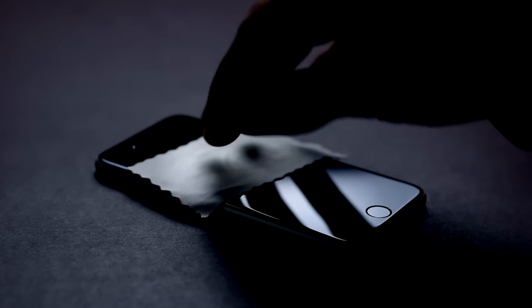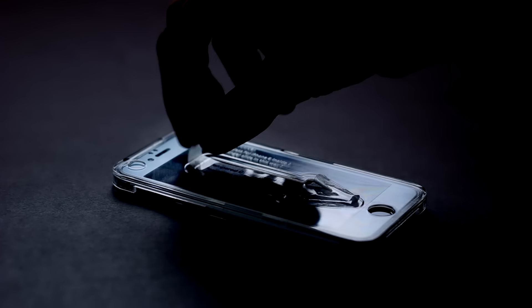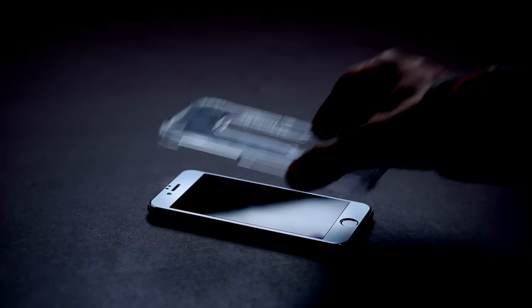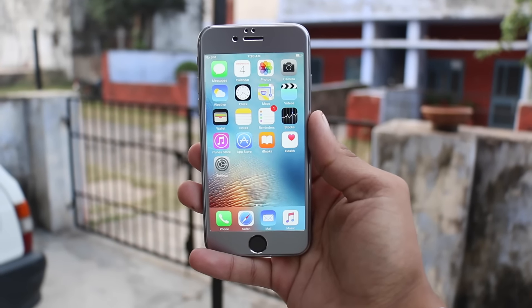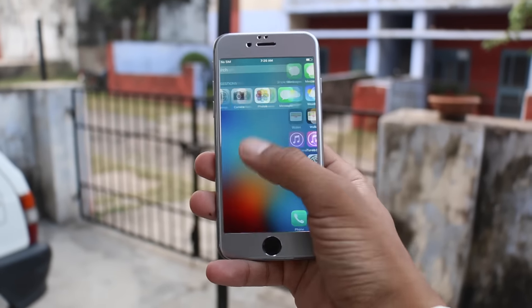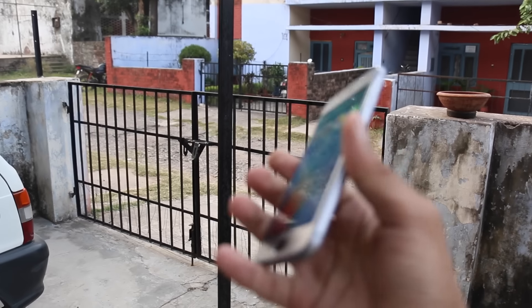Now it's time to install the main star of the show. Just clean the phone up, place the glass on it, swipe your finger in the direction of the arrow, then remove the case and you are done. Yes, it is that easy — no bubbles, a hassle-free installation. I'm pretty satisfied, actually pretty happy about how easy it is to install this thing.